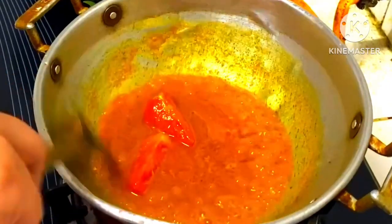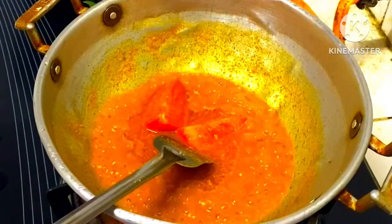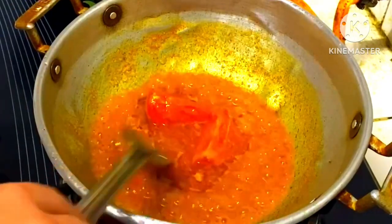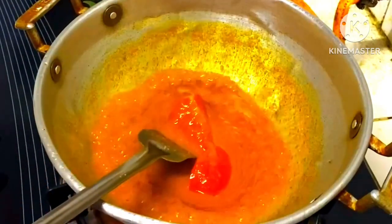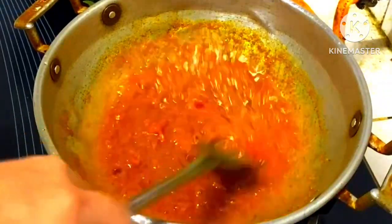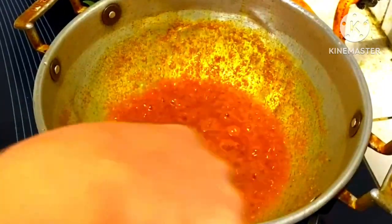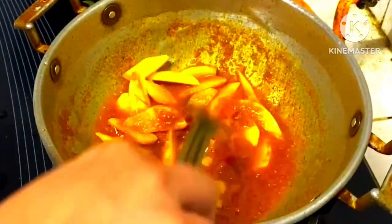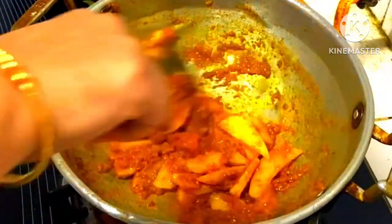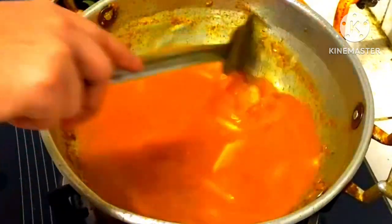I am going to put the sauce in. Let's do this with the sauce. I'll take 10 minutes and I'll take the sauce.